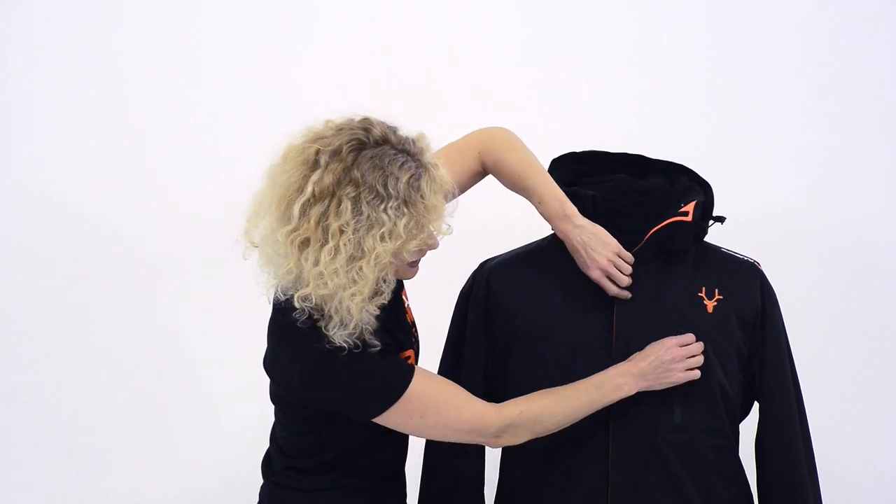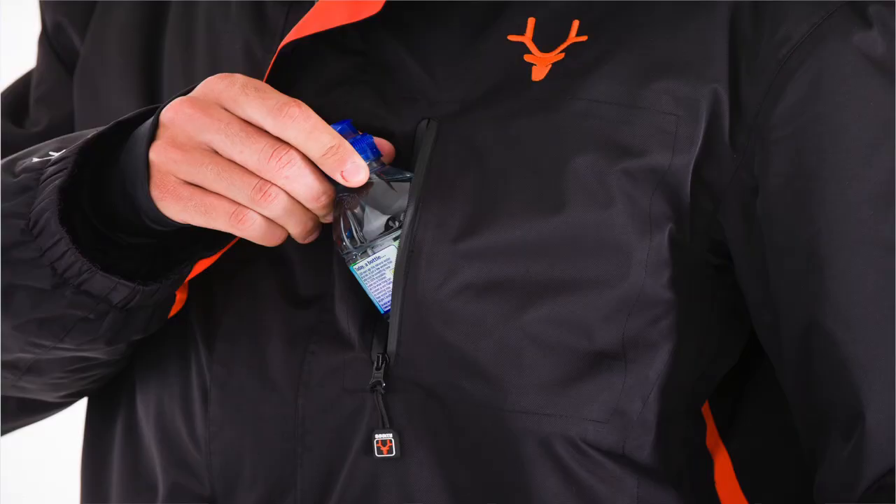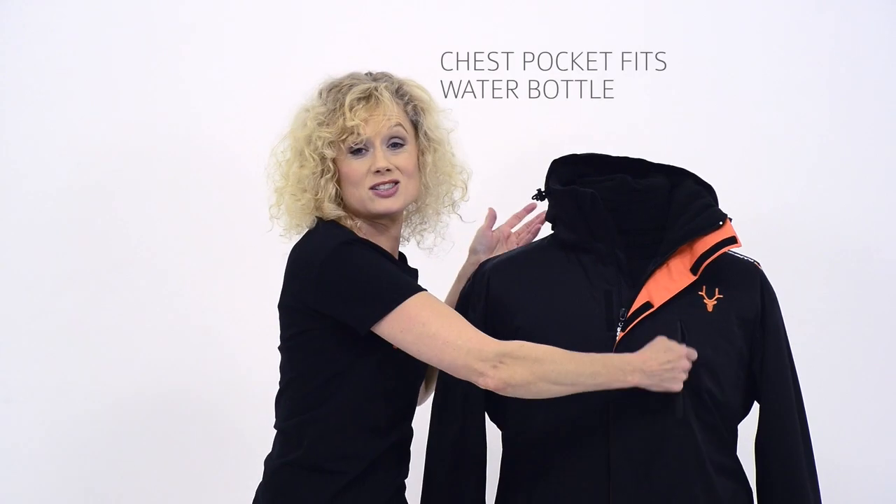So the side pocket here — you have a vertical chest pocket right there, which is large enough to fit a water bottle. Pretty handy, as you don't really want to be spending 8 euros maybe on the mountain for water.